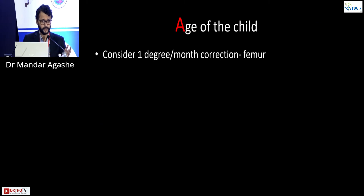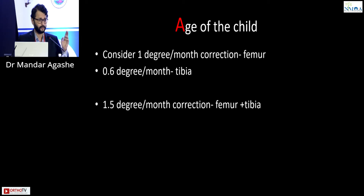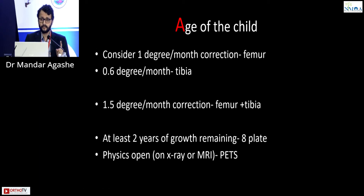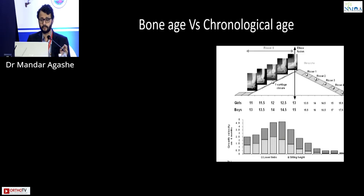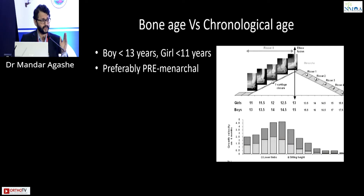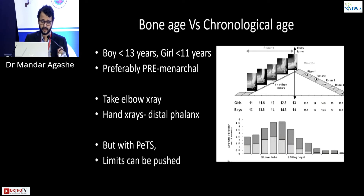Age of the child is very important. For correction rate in genualgam: approximately one degree per month for the femur, 0.6 degrees per month for the tibia, and if both femur and tibia are treated together, approximately 1.5 degrees per month. This applies when there are about two years of growth remaining for eight plates. Pet screw causes much faster correction, and if the physis is seen on x-ray or MRI, growth modulation should be attempted. Bone age matters — preferably pre-menarchal, but indications can extend to post-menarchal girls; with pet screws, limits can be pushed.